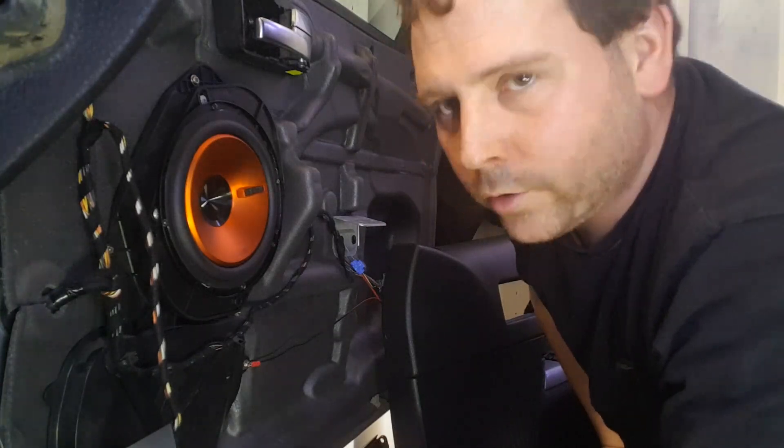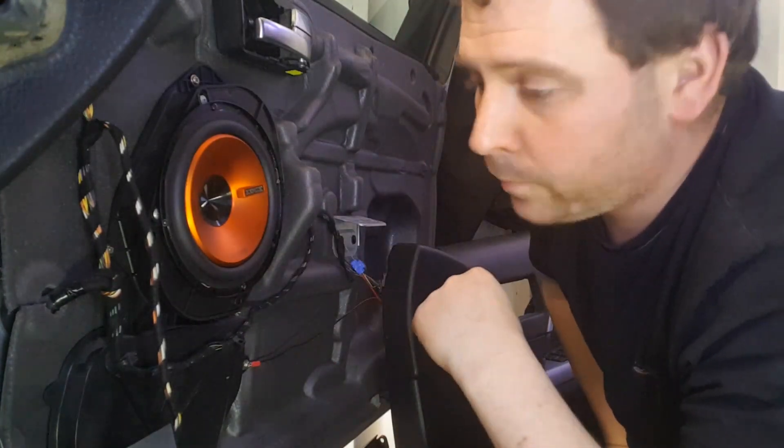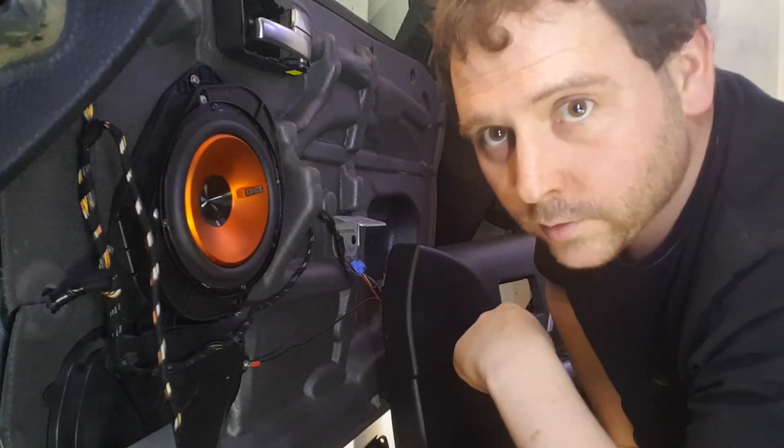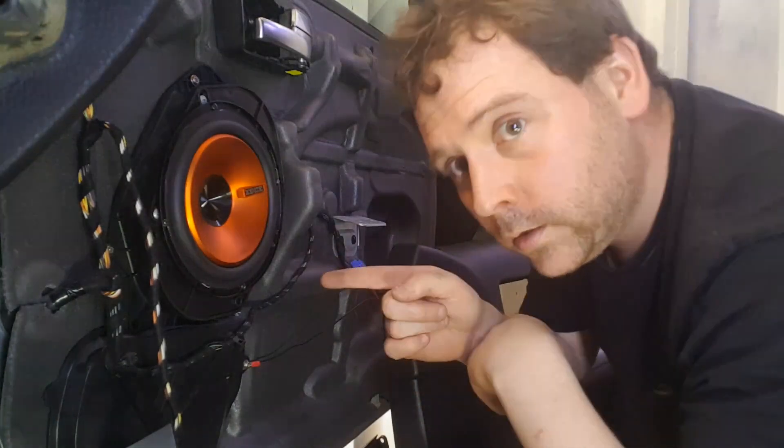Right, that's the door speaker installed. The passenger one is exactly the same so I'm not going to show you that one. Put it all back together now and then crack on with the other side.